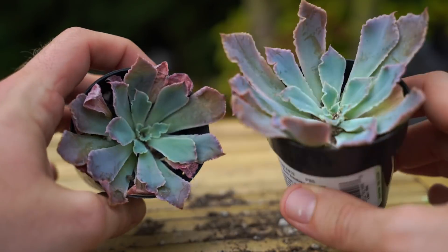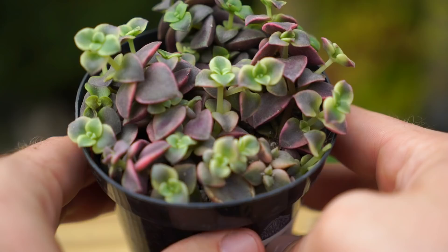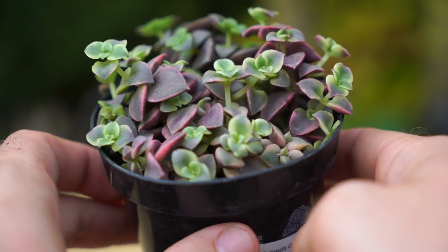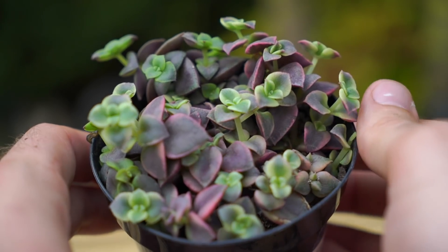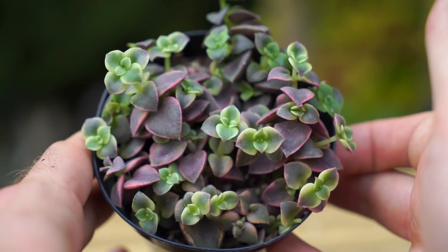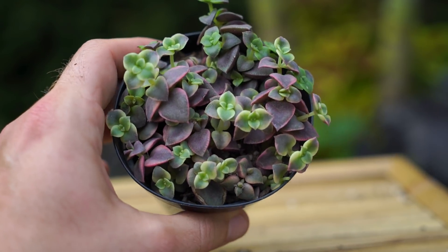Another crassula — this is Crassula Calico Kitten, or Crassula marginalis rubra variegata. Really has a lot of different colors: white and green variegation with pinky-reddish hues on the older foliage. This is a trailing crassula so it's going to creep and crawl across the top of the soil, adding color and diversity. This one is going to be really good for filling gaps in my containers — I think it'll spread and fill those out very nicely.